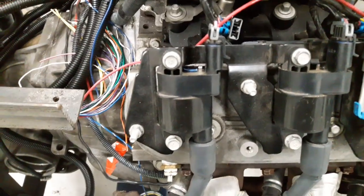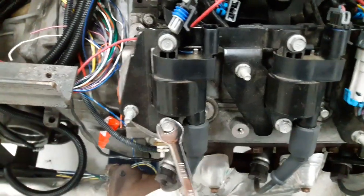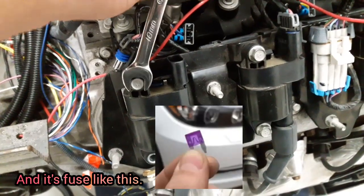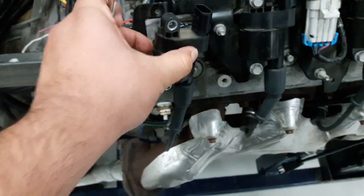After you shut off the engine, you're going to go ahead and disconnect the fuel pump fuse or relay. Then you're going to go ahead and disconnect the ignition coil, which won't allow the spark plugs to get electricity when cranking the vehicle during this test.